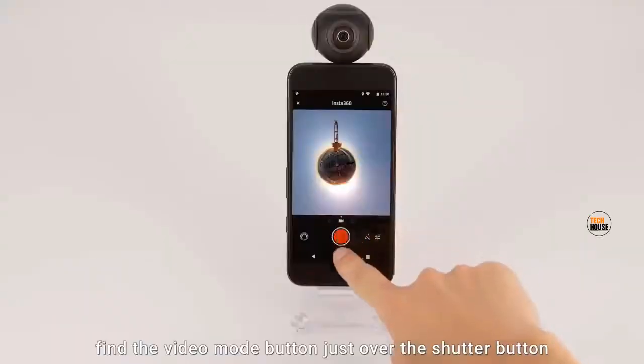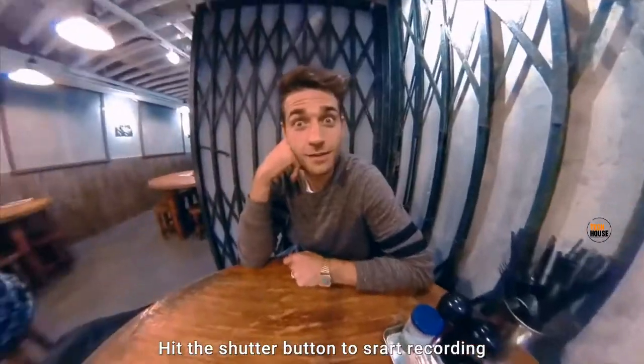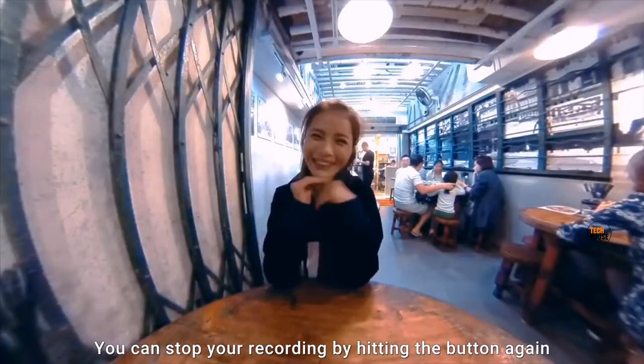On the camera interface, find the video mode button just over the shutter button. Hit the shutter button to start recording. You can stop your recording by hitting the button again.